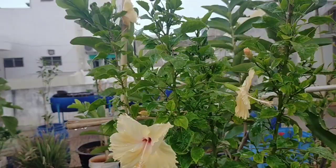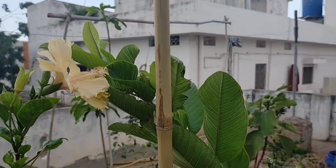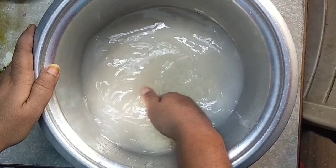Hi guys! Welcome back to my channel! This video is about lap. These gardeners will show you a lap. We will try this and share the results. Jai Shri, welcome to RJ Vlogs and Gardening.